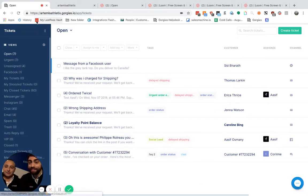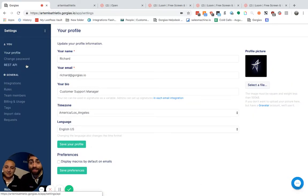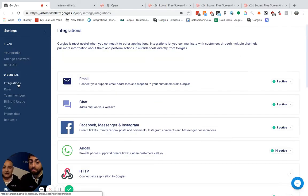First, click on Tickets in the top left, then Settings, then Integrations, then Email.